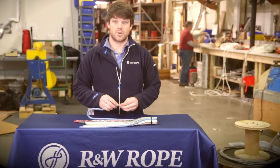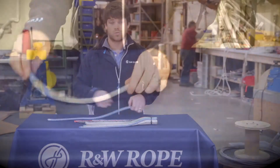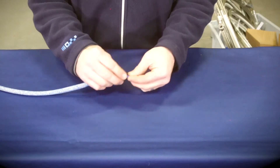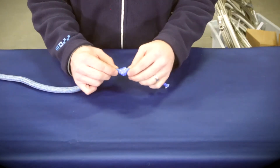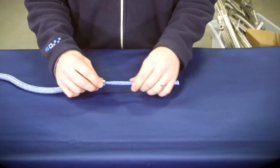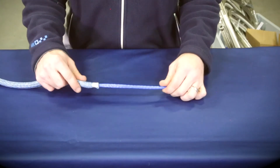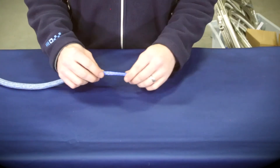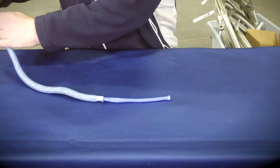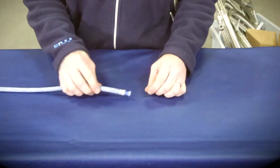Let me take the core out and show you a little bit about construction inside. So I'll show you the core to the Endura Braid — slide back the cover. It's a coated core, which allows the line to be tapered. It's not a bad core to splice, though it can be tricky with the coating. Great line, great core, awesome performance. And that's the core for Endura Braid.